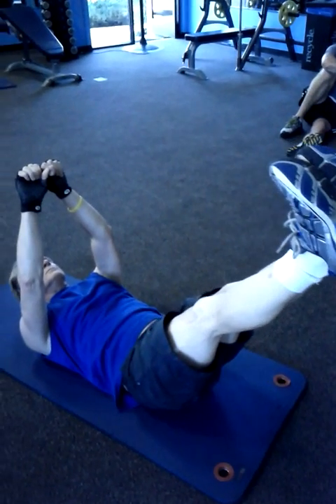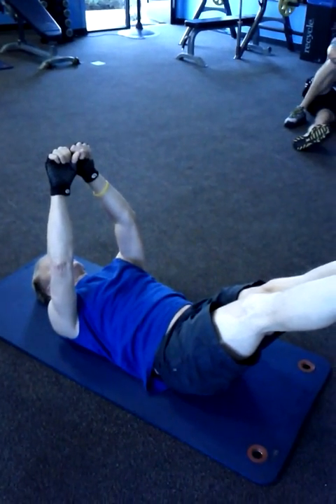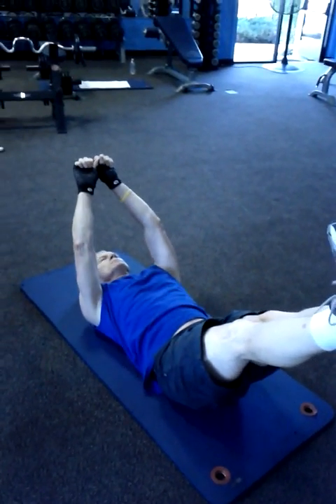Relax the head. Feet stay right where they are. Ease the hands back ever so slightly and stop.